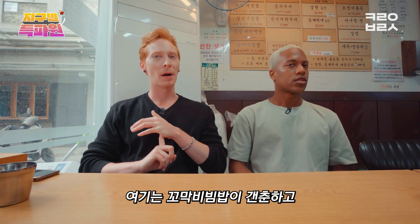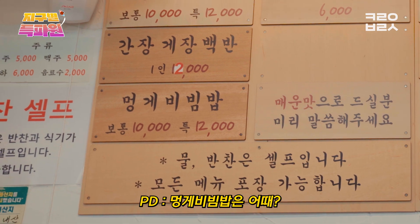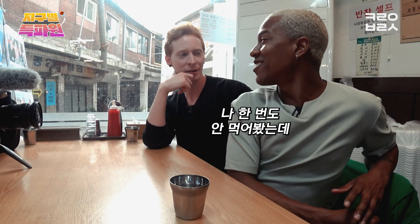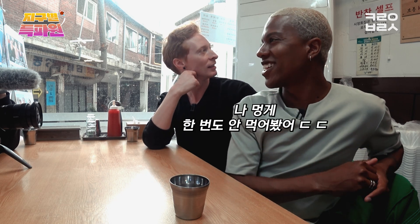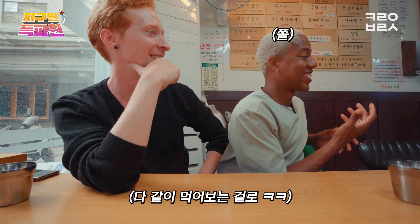Let's go. I think gomak bibimbap will be good. We've got the seiyuu game. How about mongge bibimbap? Mongge is like sea cucumber or something, right? I've never had it. Have you had it before? I've never had a sea cucumber. Let's try it. You like it? You want to try it? I love it.